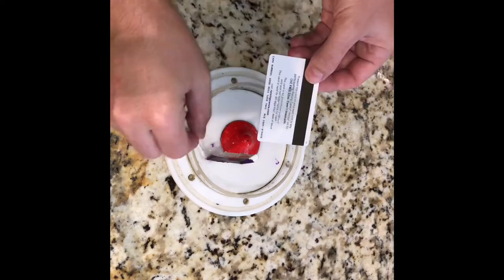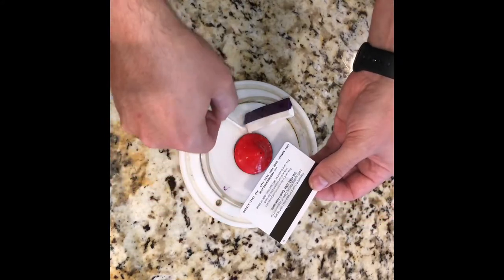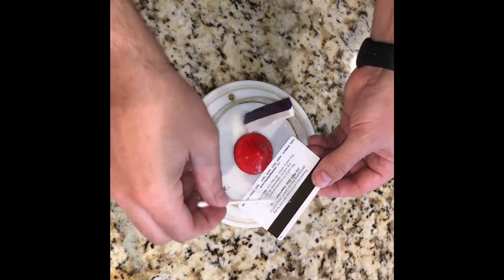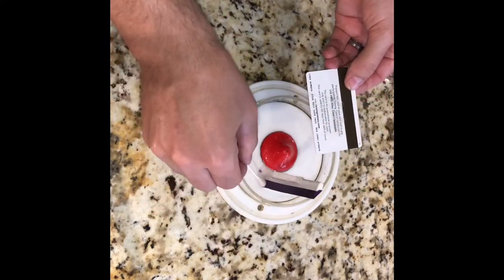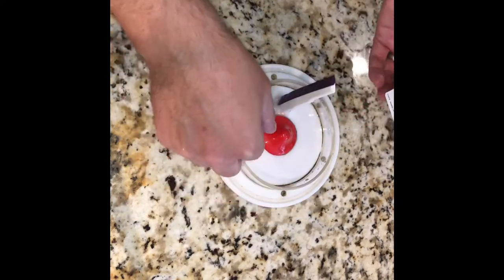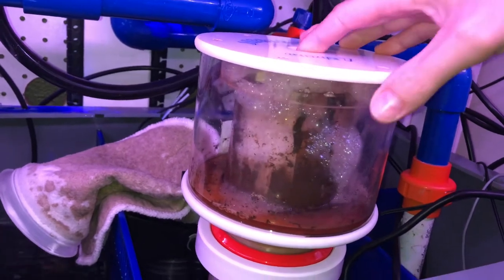Once you find that spot, use two-part clear epoxy and definitely let it cure — I let it cure for two days, so 24 to 48 hours — so it's fully cured and you don't have any issues with your tank or skimmer. Once you mix up the two-part epoxy, it's pretty self-explanatory: just go around the squeegee part and epoxy it on there. If you want to take it a step further, you can put some type of acrylic or plastic over it, but for me this works just fine.